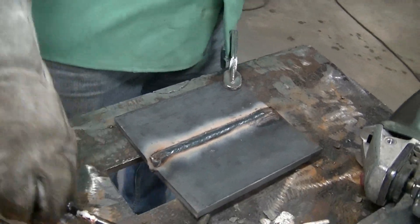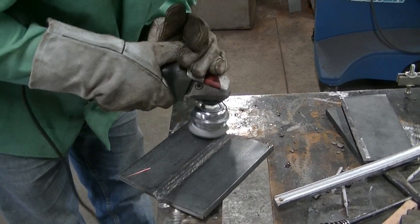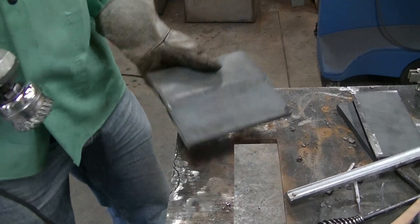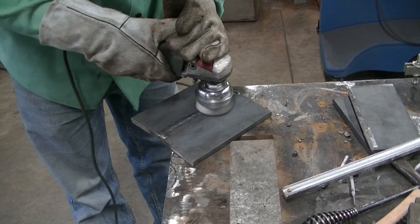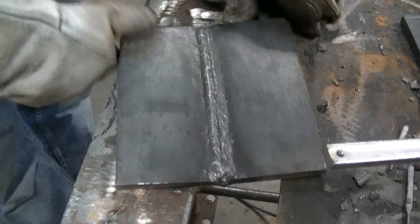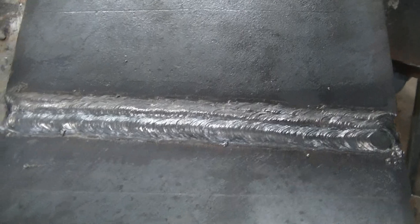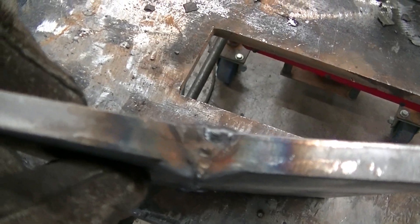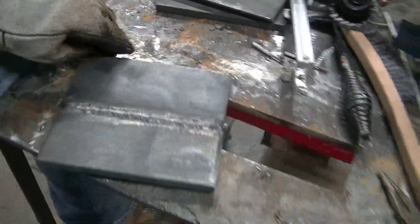Blended in pretty nicely. That's what the top looks like — the final bead. You can see it's got convexity less than an eighth of an inch, meeting the code requirement. It's so smooth I'm going to have to cool it down.